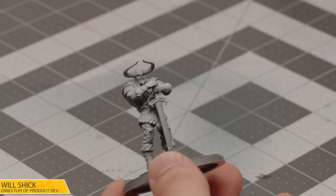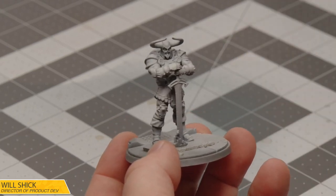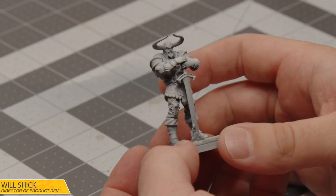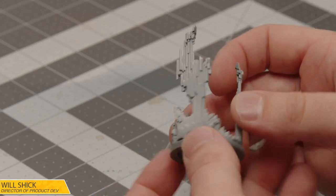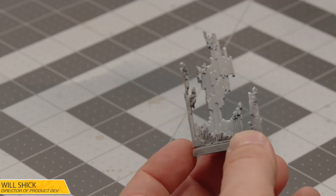My Heimdall is all Zenith-primed and ready. He is on the wrong size base, but I'm just using this because it was the one I had around — it made it really easy to hold while I was airbrushing. His real base is right here with all of the awesome rainbow bridge effects. So I think we're going to start by painting the rainbow bridge first, and then we'll dive into Heimdall.